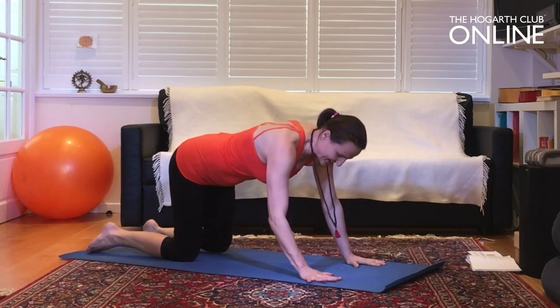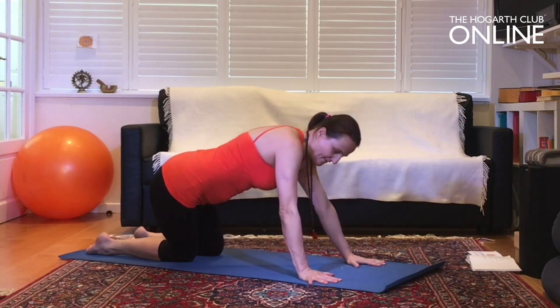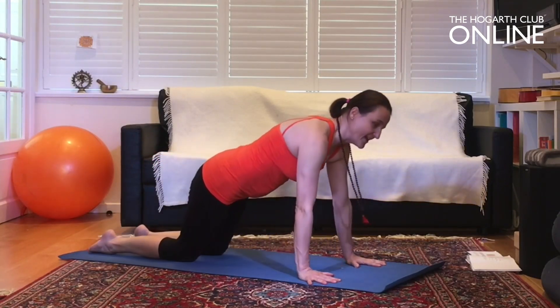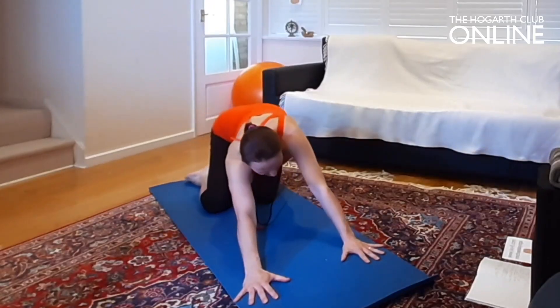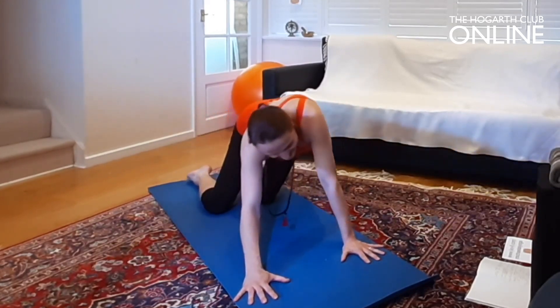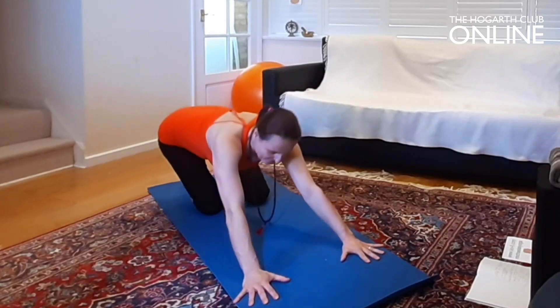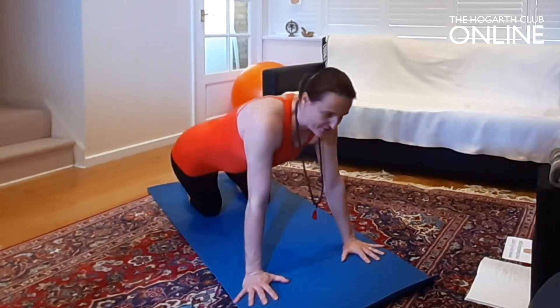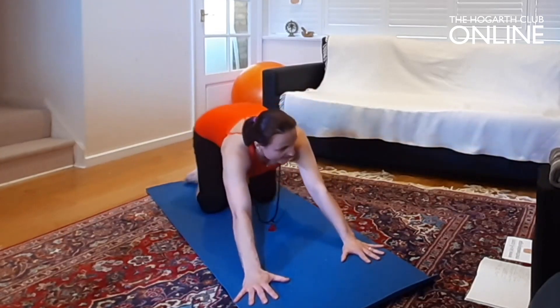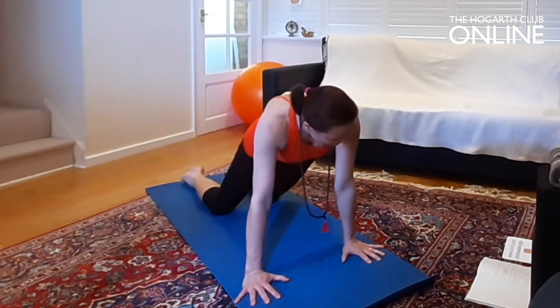Flatten your hands and just circle the hips to the right, to the back, to the left and up — a beautiful circle three times. Just widen to ground yourself, and then to the other side three times, so that we don't favor one side.